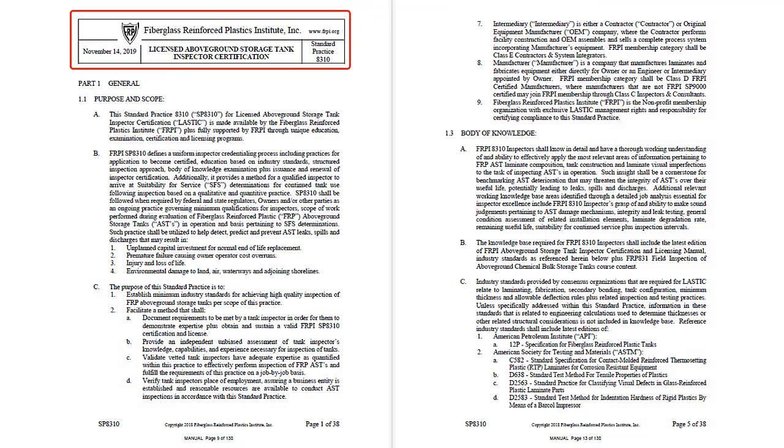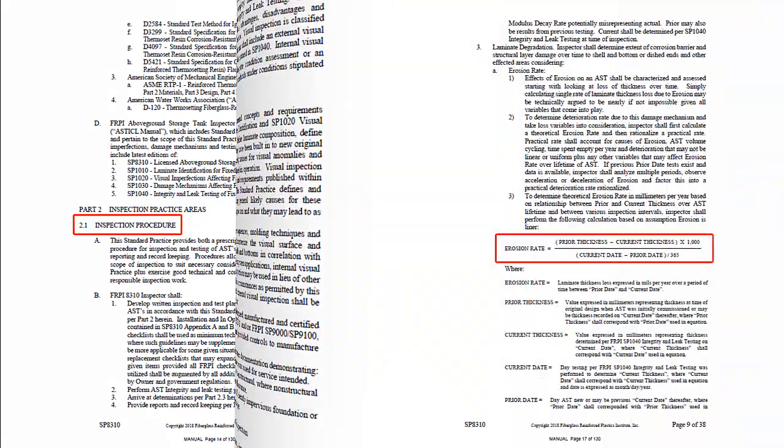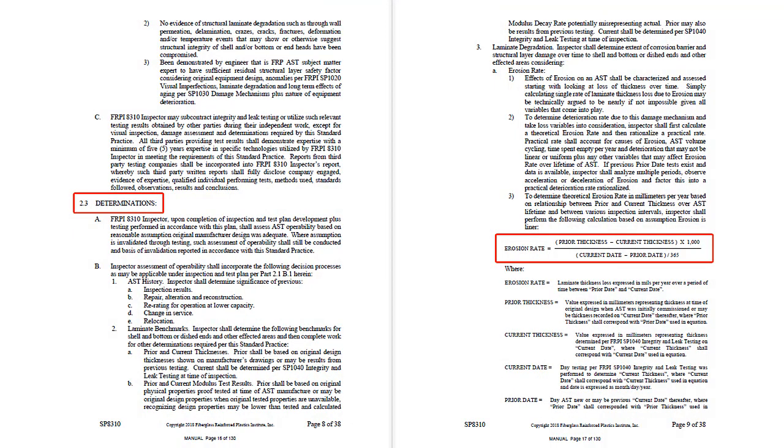This is standard practice 8310 for licensed above ground storage tank inspector certification. Key technical and procedural elements of the practice include purpose and scope, body of knowledge, inspection procedure, integrity and leak testing, and determinations such as remaining useful life, suitability for continued service, and next inspection interval involving some calculations.